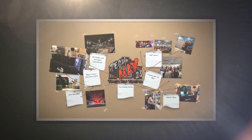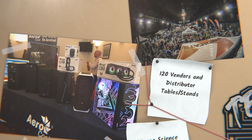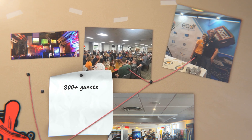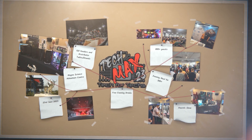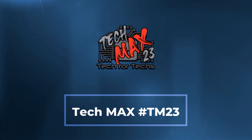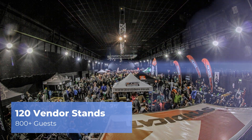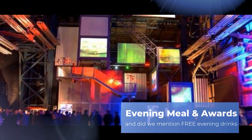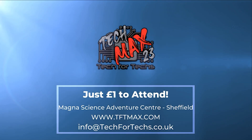Where can you go and meet hundreds of people just like you, strengthen existing relationships and forge new ones with vendors and distributors, and meet some of the biggest names in the industry, where you can see the newest tech and services to make your IT business grow? There'll be thousands of pounds worth of prizes up for grabs, and you'll get that for a quid. TechMax 2023 will be on the 23rd of June at Magna Adventure and Science Centre near Meadowhall in Sheffield. This event will be over four times larger than last year's, and will incorporate a live tech awards, dedicated meeting rooms, demo and interactive areas, and up to 800 other techs just like you. Get registered now at tftmax.com.